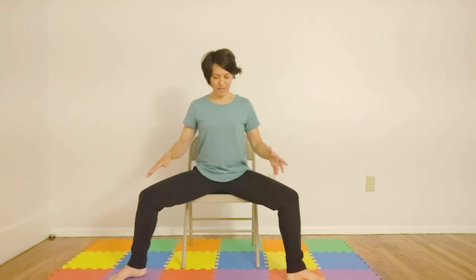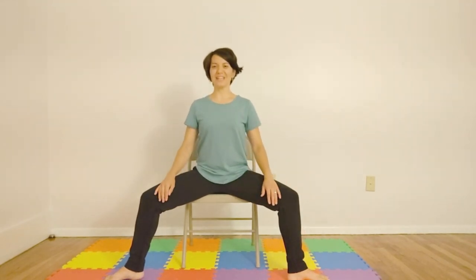Now let's march our feet in place. And we'll feel free to either march or heel-toe your legs into goddess pose, so both legs are out to the side. We want to make sure we have about a 90 degree angle right here. We'll inhale and exhale here. On the inhale, bringing hands up into cactus pose, and just picture sinking deeper and deeper into this pose.